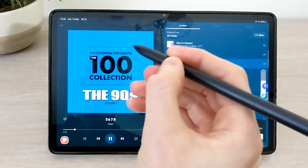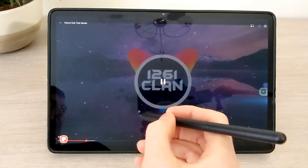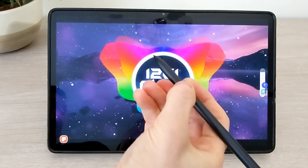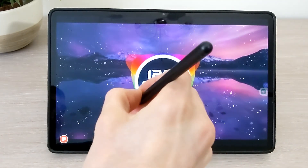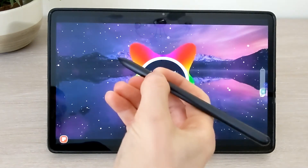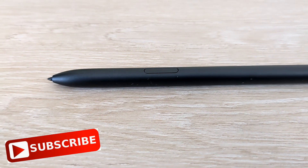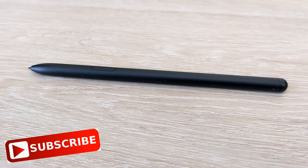There's currently no volume on this due to copyright music. Exactly the same can be done in YouTube Music and also in Spotify as well. And that was a quick look and demonstration of the Samsung Galaxy S Pen here on the tablets. If you have any comments or questions, leave them down below.